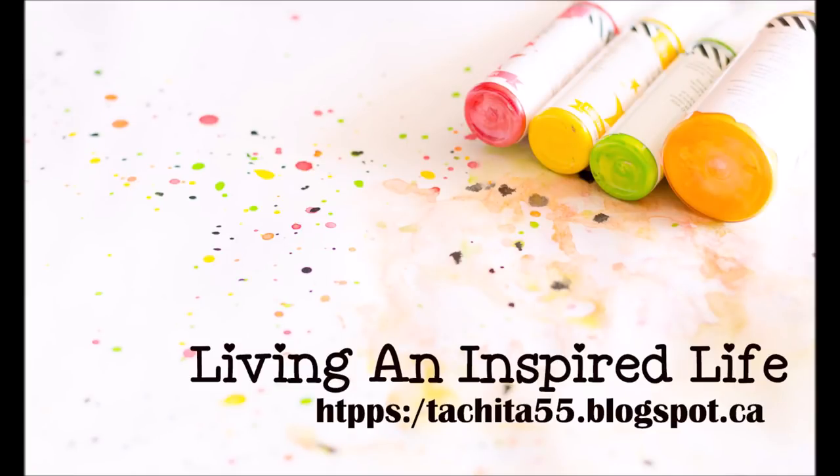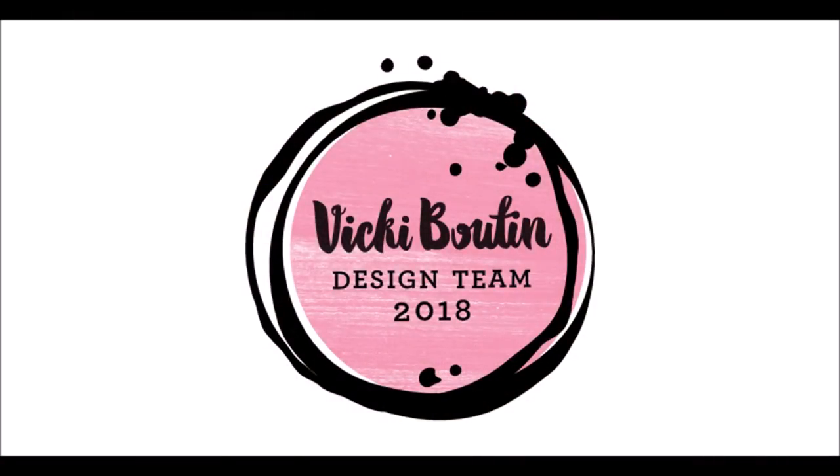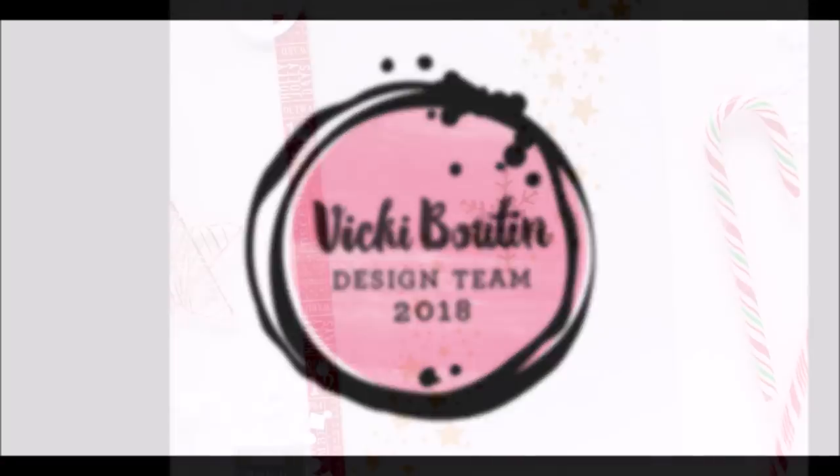Hi there and welcome to my channel. Today's project is for the Vicky Beauty and Design Team, and this week we were asked to show you some of our Christmas traditions and how we document them.